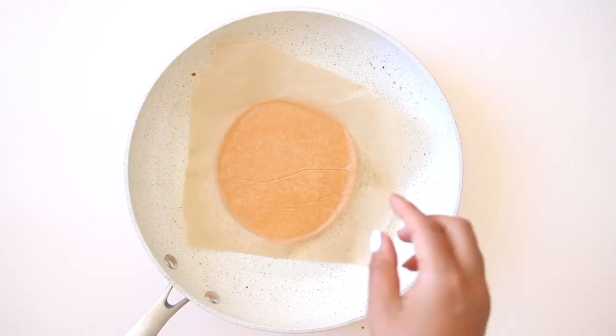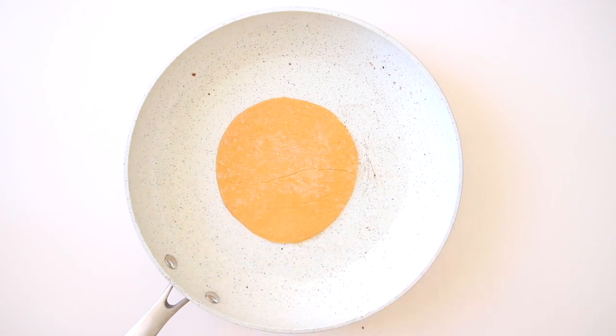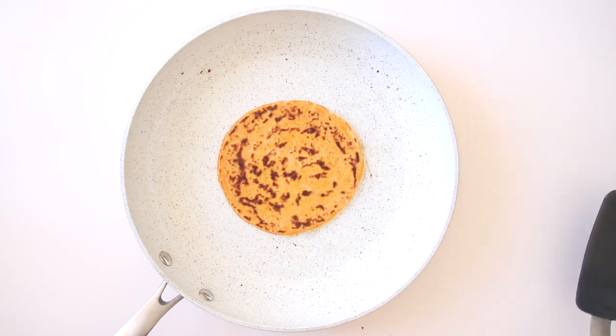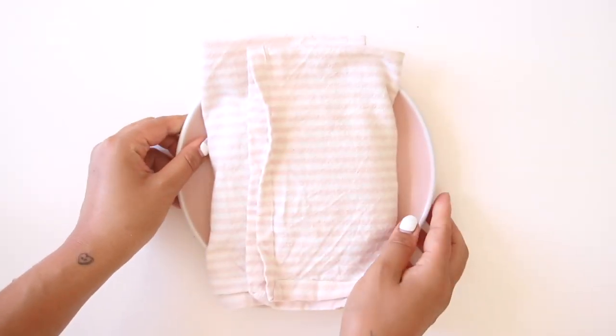You can cook with or without oil if you're using a non-stick pan. Once you're able to move it around the pan, you know it's ready to flip. Cook it on the other side for an additional few minutes and that's it — you have your sweet potato tortilla ready to go. I like to keep my fresh tortillas wrapped up in a towel to make sure they stay warm while I'm preparing the rest of the food.